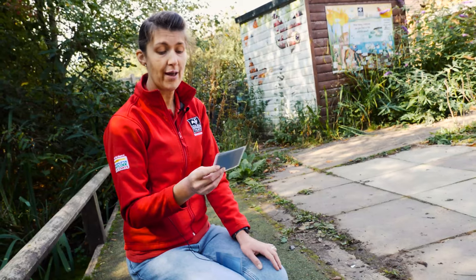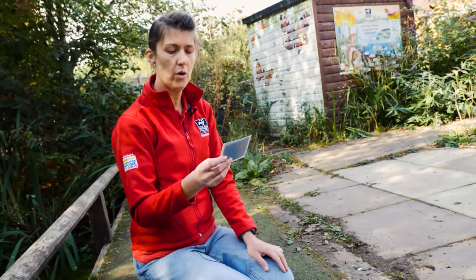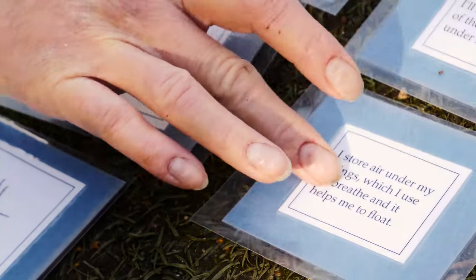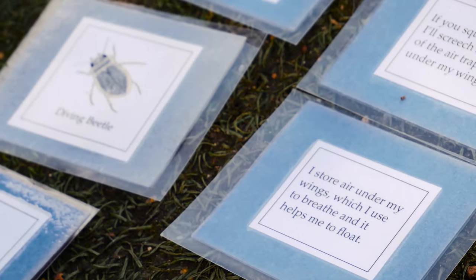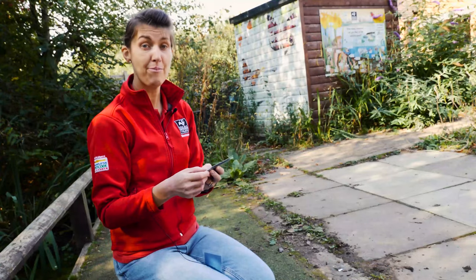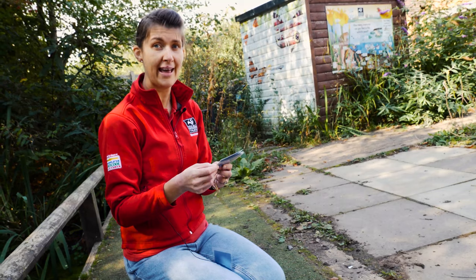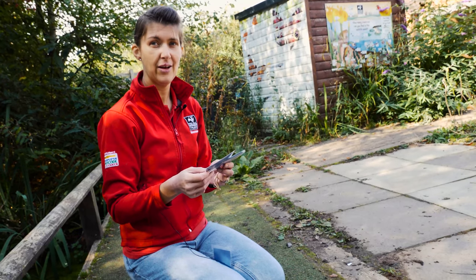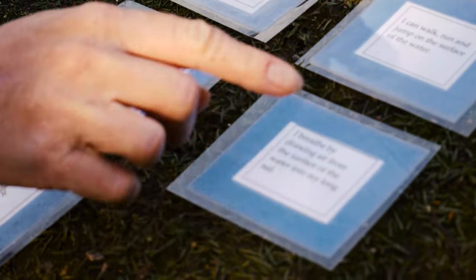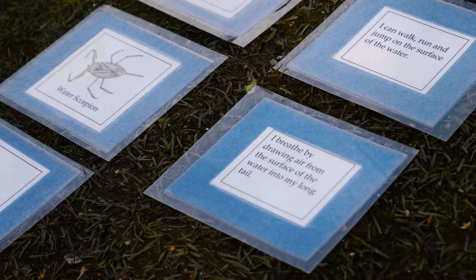"I store air under my wings, which I use to breathe, and it helps me float" — who's got big wings to store air under? These are amazing — if you actually see one in your pond dipping tray you can see the silvery bubble; it's really cool. "I breathe by drawing air from the surface of the water into my long tail" — is there one with a long tail? Yes — you spotted the long tail on the water scorpion, which it uses like a snorkel.